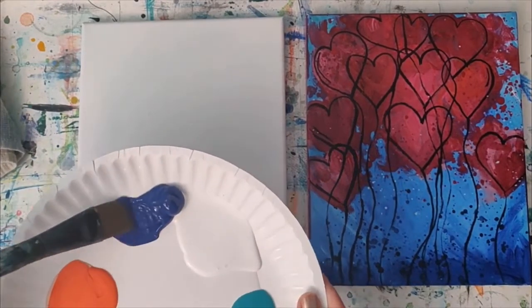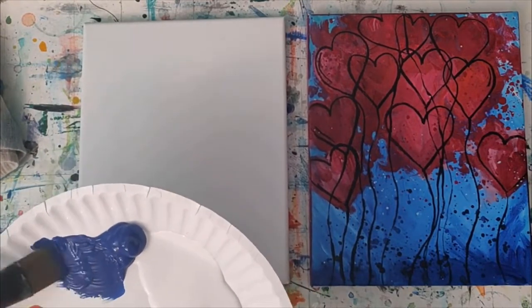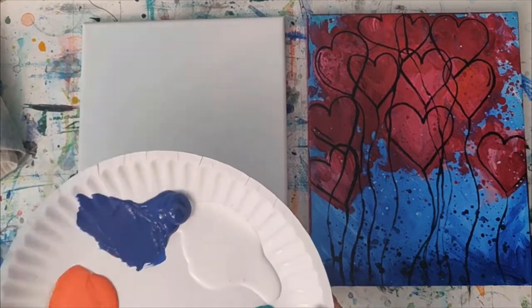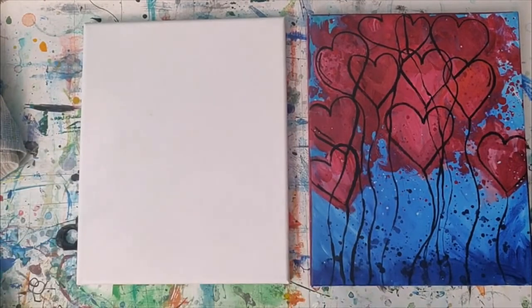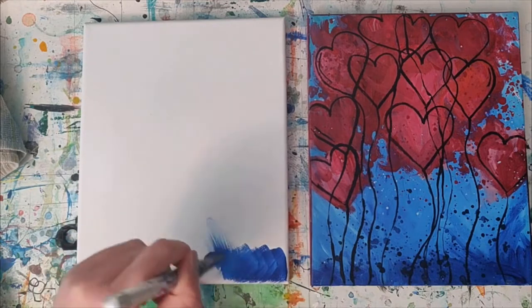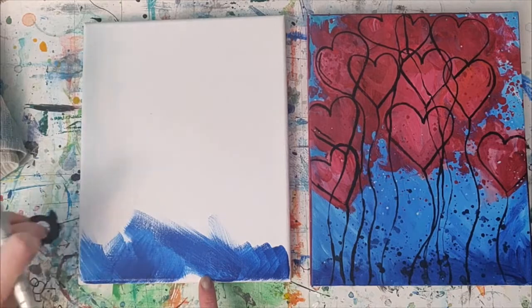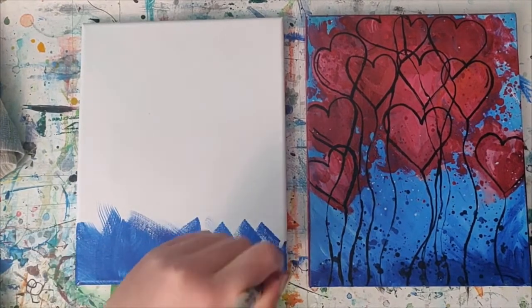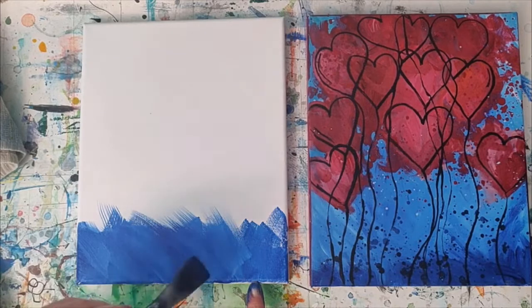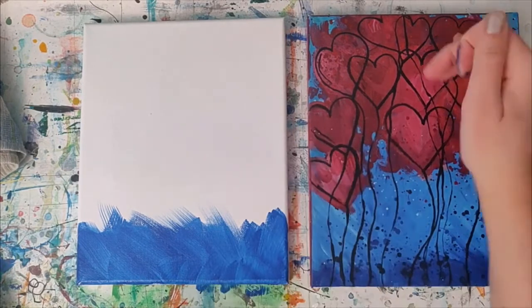I'm just going to start with some dark blue right away. If you want to thin your paint out a little bit you can add a little water to it — just dunk your brush in your water and mix it right in. For the background, the marks go every which way — up, down, left and right, all different directions — and this is just going to give us a really fun backdrop for when we place our hearts on top.